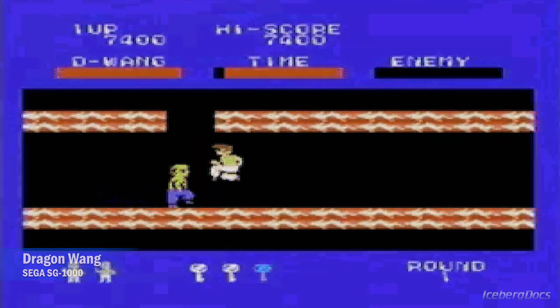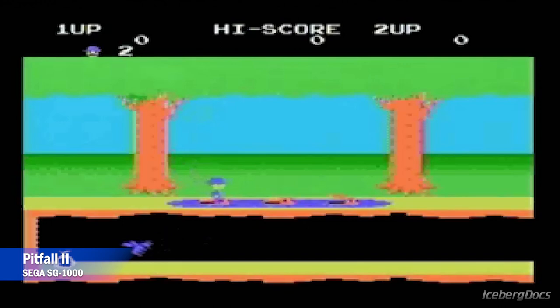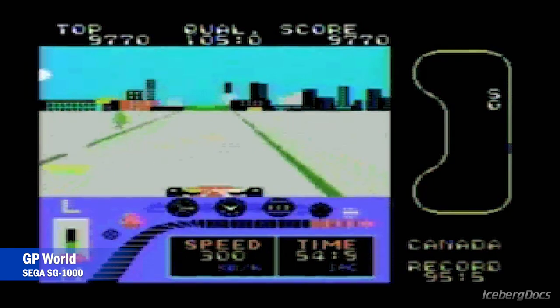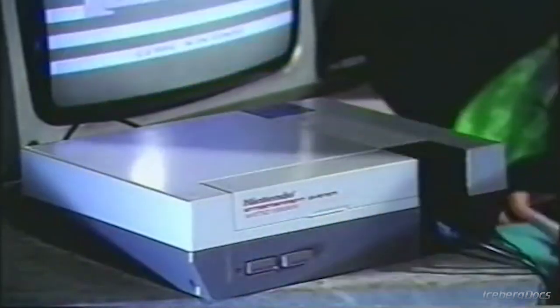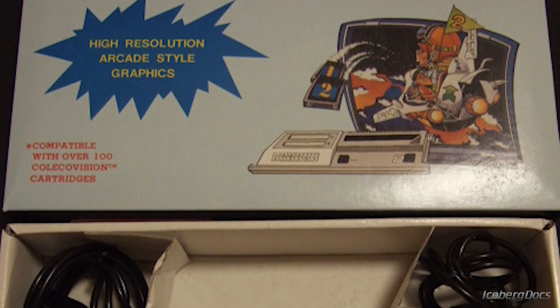The console does not have a port for Sega MyCard games, but the Sega Card Catcher peripheral is compatible and allows MyCard games to be played. By the time the Dyna was released in 1986, the Nintendo Entertainment System — a system vastly superior to both the Sega SG-1000 and ColecoVision — had already been released in North America, and the Dyna had very little appeal except for its low price point.